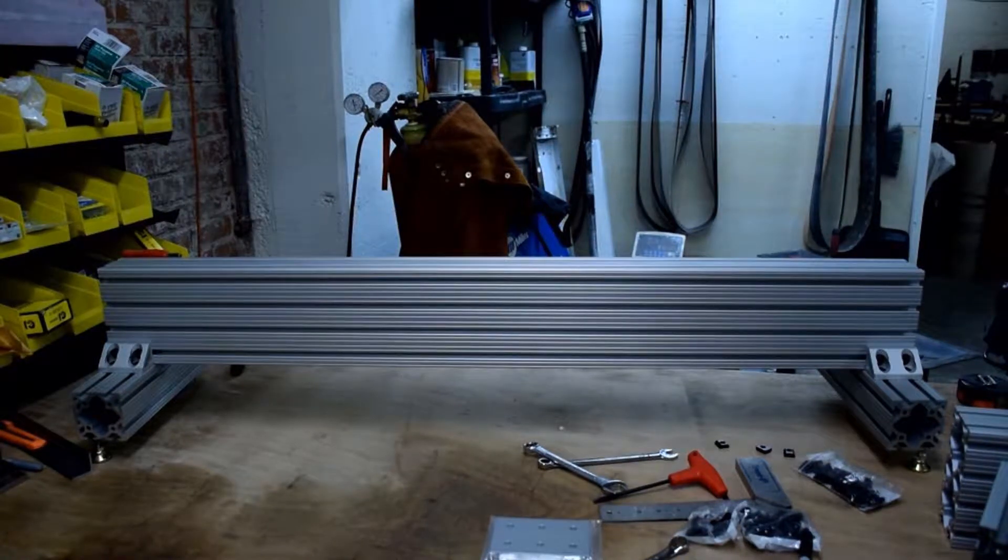In this video I'm going to show you how to mount the headstock support and put some finishing touches on the frame.